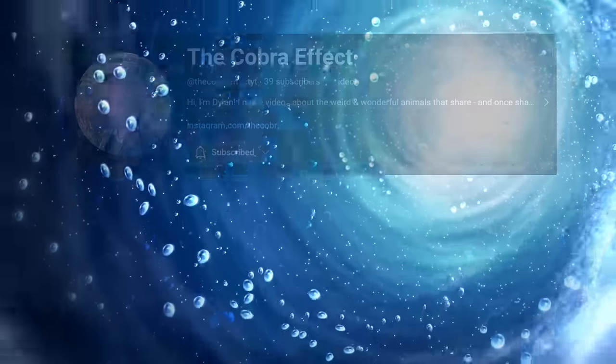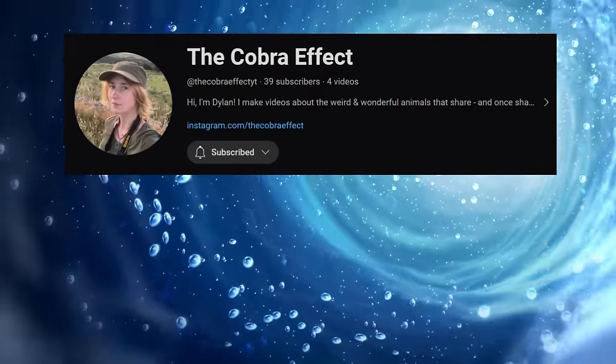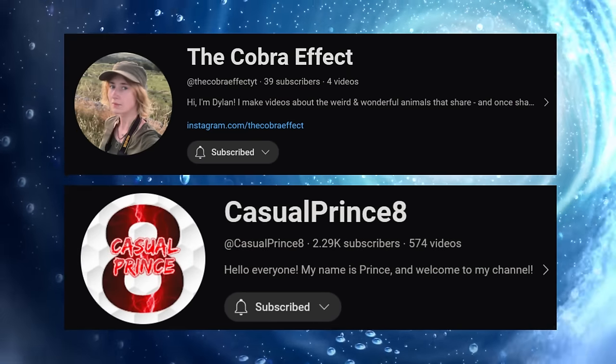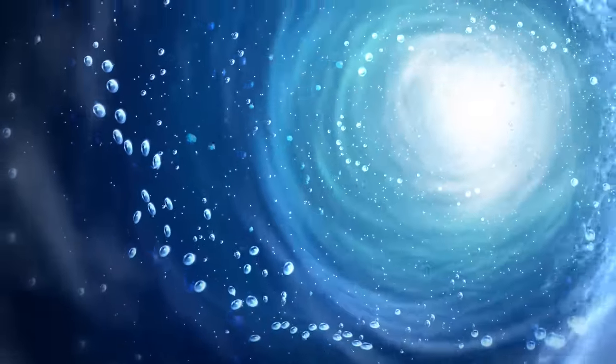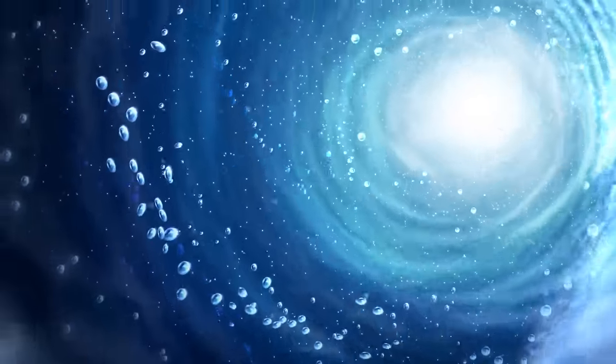I'd like to thank my good friend TheCobraEffect, and recommend you check out my friend and fellow paleo YouTuber TheCasualPrince8 and his videos on Dinosaur King if you're a fan. Thank you guys so much for watching, and please do check out my other videos and subscribe, as it helps a ton. Bye-bye now.